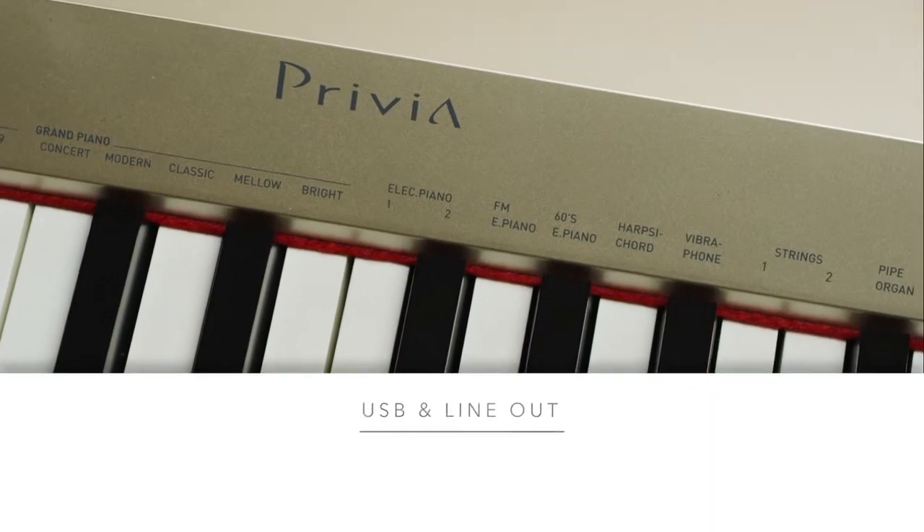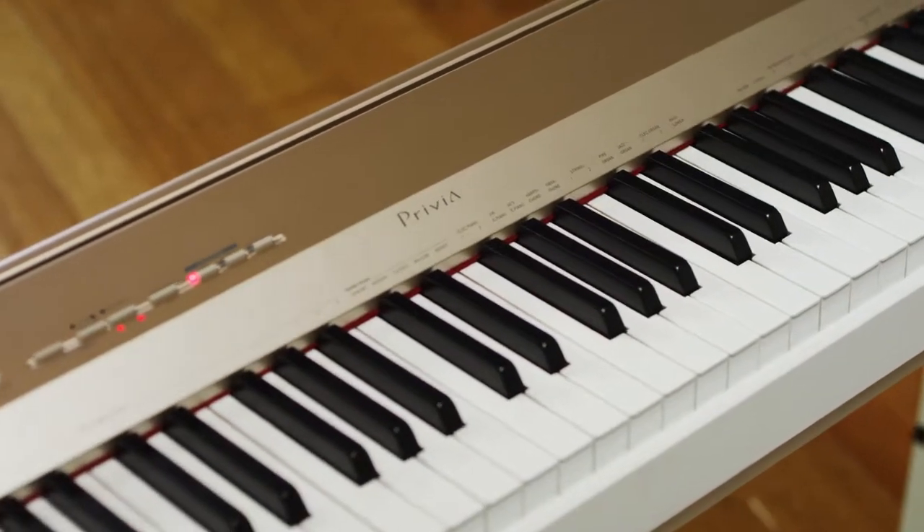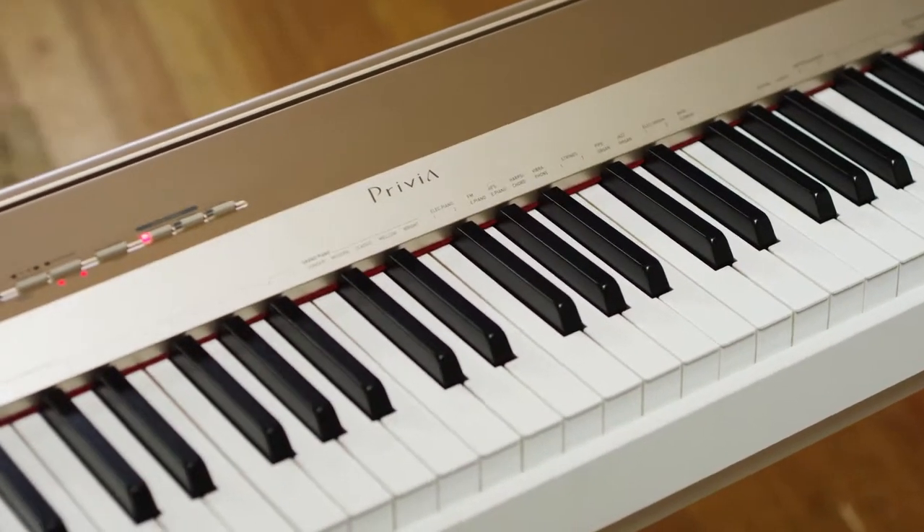USB for computer connectivity and line-out to connect to a sound system make the Privia PX160 truly exceptional.